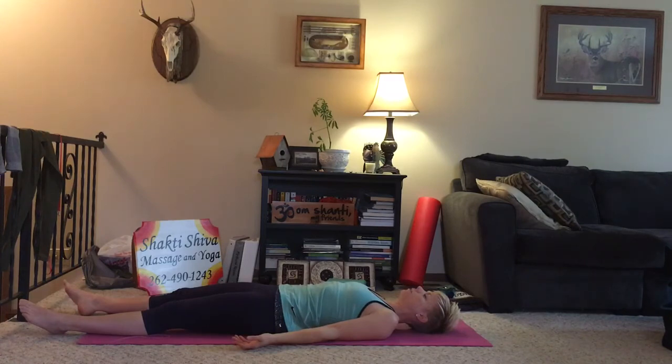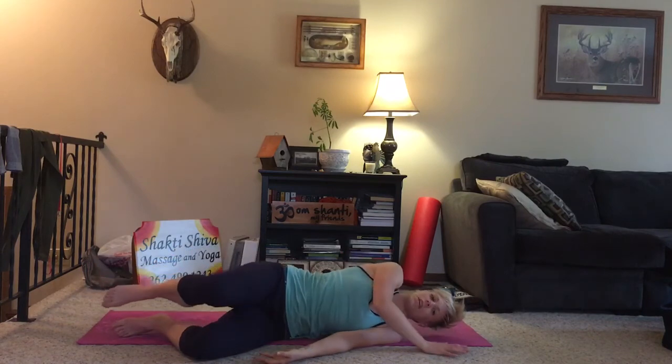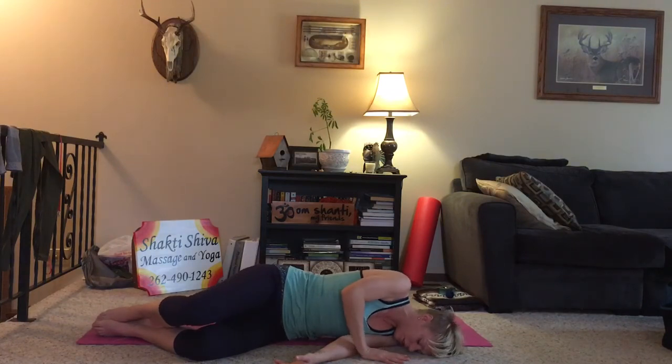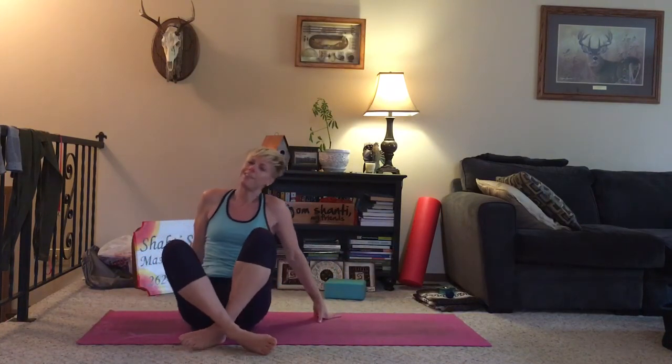Take one more deep breath in. Exhale. Roll onto your left side, coming into a fetal position. Take a breath here. And then press your right hand into the ground to help yourself up, coming back into a seated position. Bringing your hands in a prayer. From the bottom of my heart, thank you for joining me on my mat today. More importantly, thank yourself for showing up. Namaste.